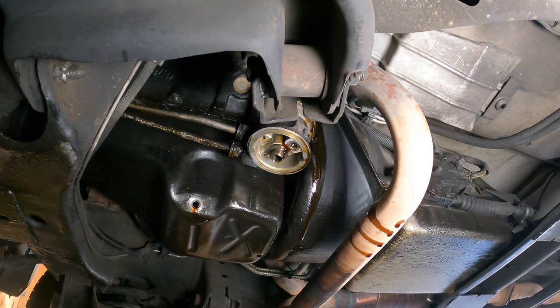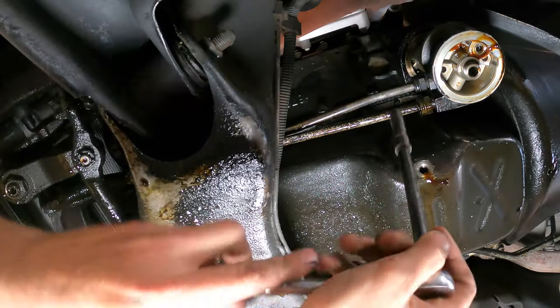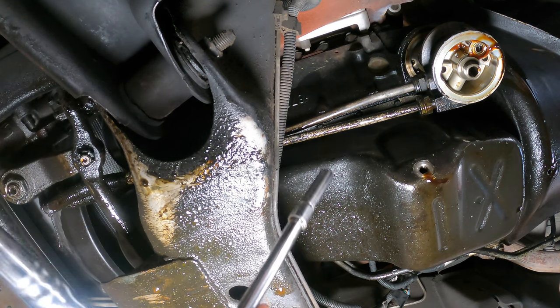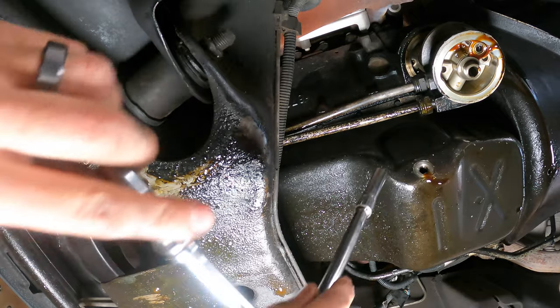I'll try to film it the best I can, it's kind of awkward down here. It would be easier with a lift but can't have everything. Right behind the cooler you can see where the bolts start. I'm just going to start taking them off, trying to get enough light up there for you guys to see, but it's a little hard. Let's start taking this thing off.